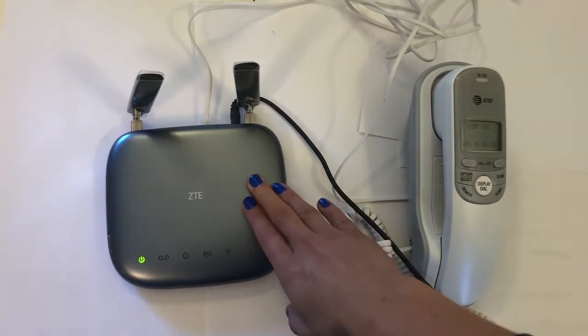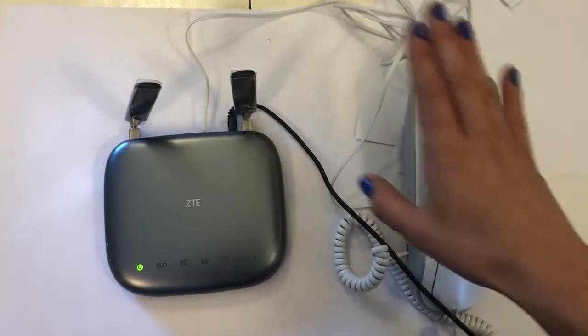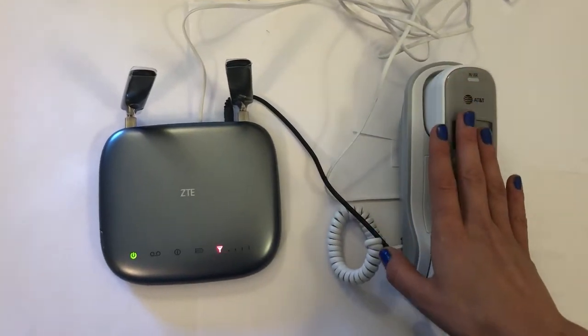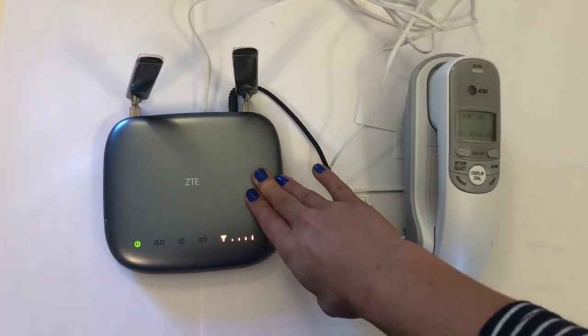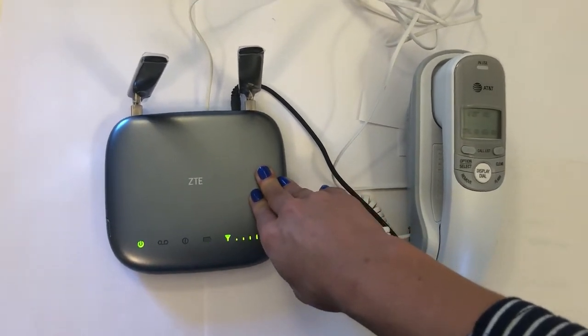For customers who have decided to port their existing landline phone number into the landline base, all they need to do is contact our support team to ensure that the number activates.